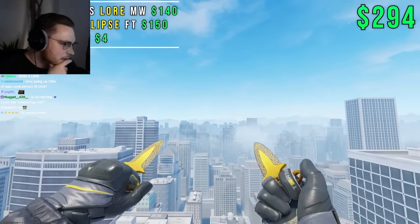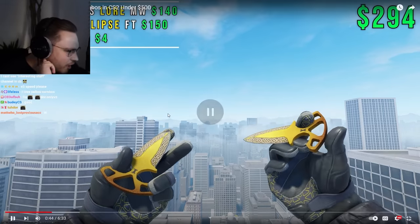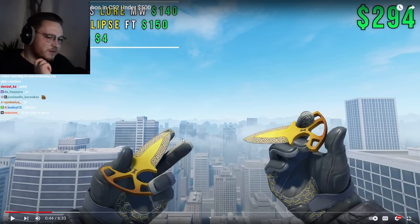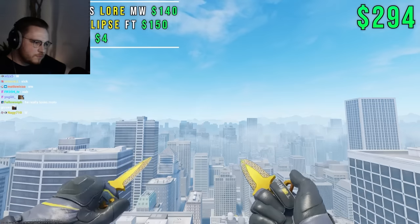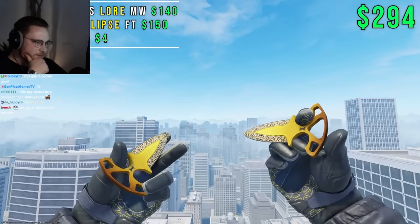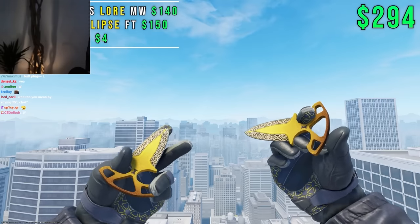Kicking things off at number one, we have Minimal Wear Shadow Daggers Lore paired with Eclipse Moto Gloves, and we'll run Michael Cyphers as the agent who has gray sleeves. The pattern on the Lore knife matches the pattern on the inside of these Eclipse Gloves — it's kind of cool. The sleeves match the base color of the Moto Gloves, and the yellow pattern on the inside is the same color as the Shadow Daggers. It's a clean two-tone setup that is very lenient on glove wear as long as it's Field Tested. The triangular pattern on the palms is similar to the shape of the knives. This combo will cost you $300 and pairs perfectly with a yellow themed inventory.